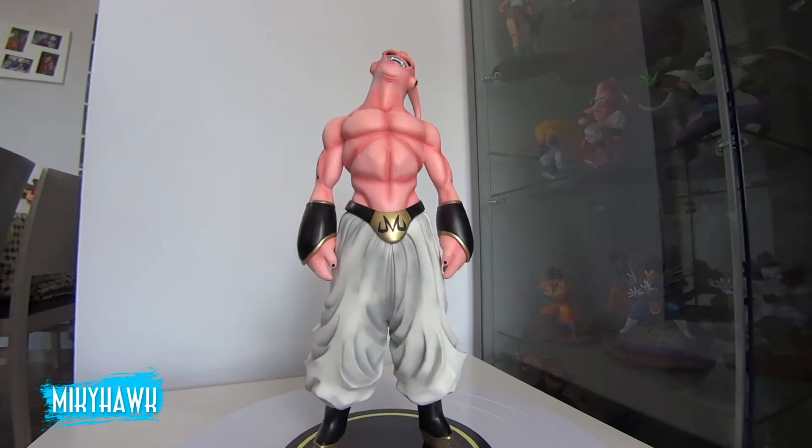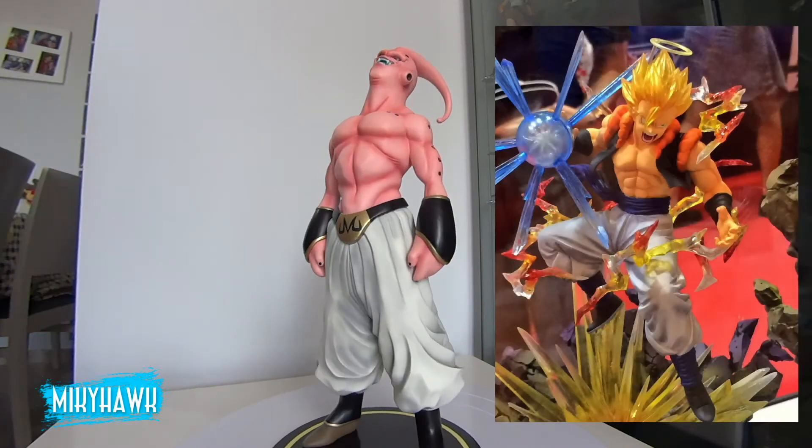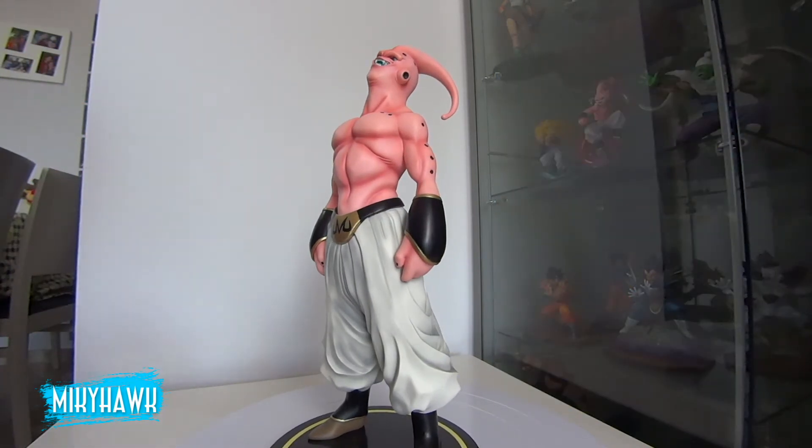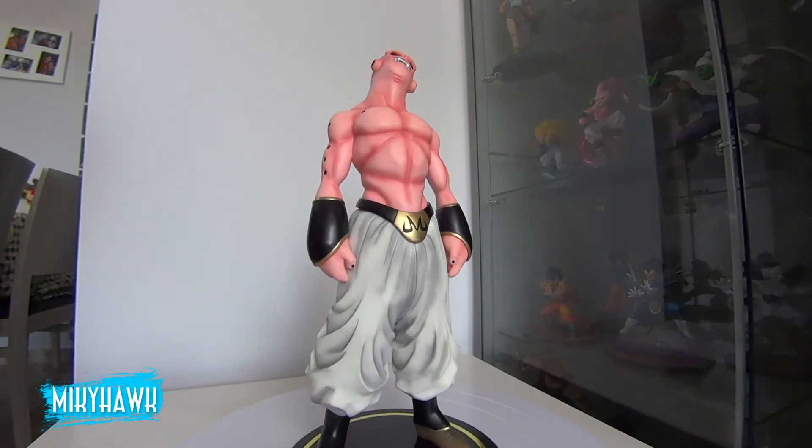Al parecer, Figuarts ha terminado de sacar la línea Zero de Dragon Ball. Aunque han anunciado unas de Vegetto y Gogeta que tienen una pinta muy buena. Yo soy más de esta línea de figuras, me parecen las mejores del mercado. Eso sí, un poco más caras de lo que son las Banpresto o Ichiban o muchas otras que hay.